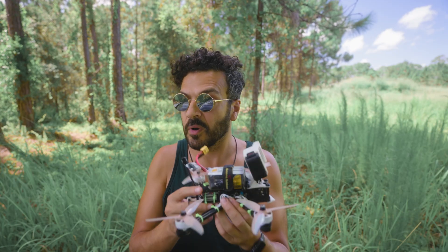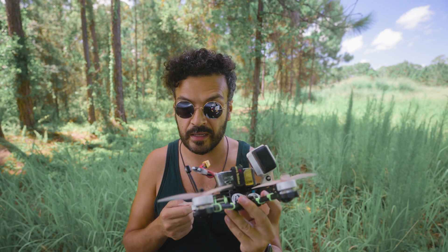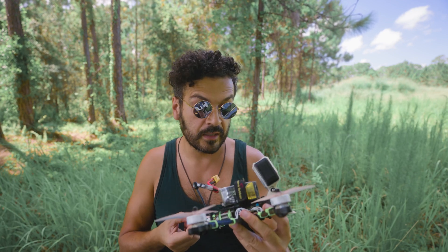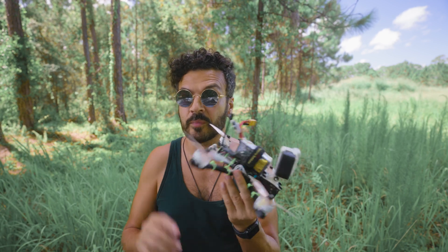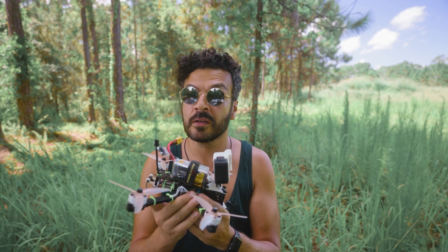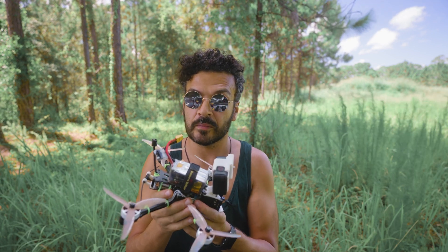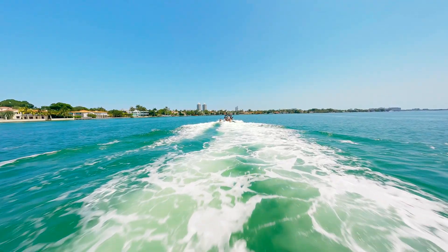So I had one extra Caddx air unit — the small one — so I just put it in today and I'm testing it out. I've had a test flight and I have a full GoPro 10 on here. I want this to be like a filming rig, something that I can really depend on for filming cool videos over the water without fear of having to replace parts.